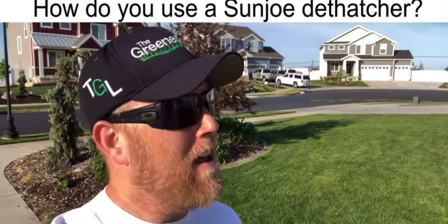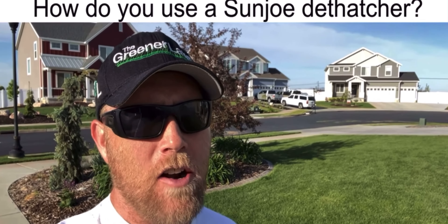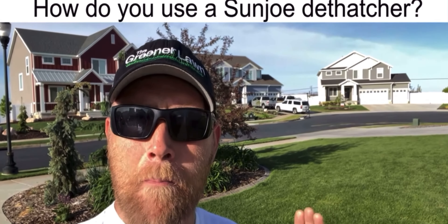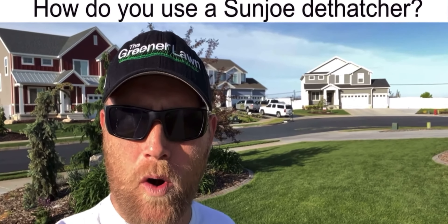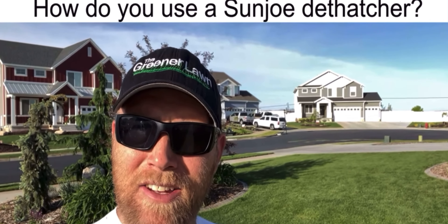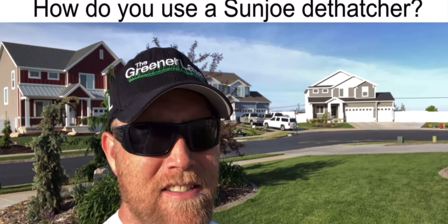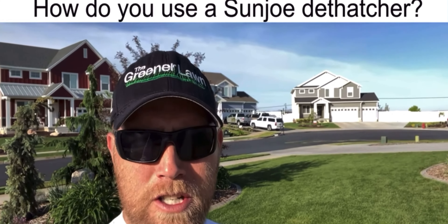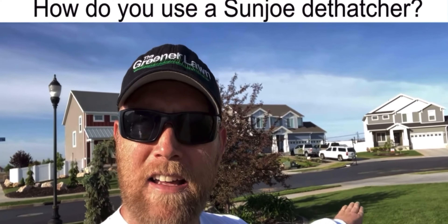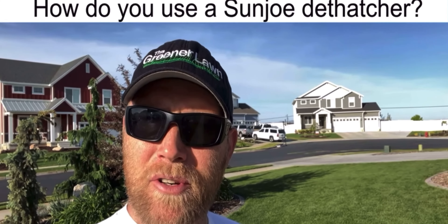How do you use a Sun Joe dethatcher? That's quite simple. Unbox it, get it set up with the dethatching attachment instead of the scarifying attachment, then grab an extension cord, go out to your lawn, mow it down shorter than normal — at least down to two and a half inches or less. Push the button on the side, pull the handle, and it sounds like a vacuum. Then just go over your lawn making passes just like you're mowing. Once you're done, either rake up the clippings, bag them with the included bagger, or mow them up.